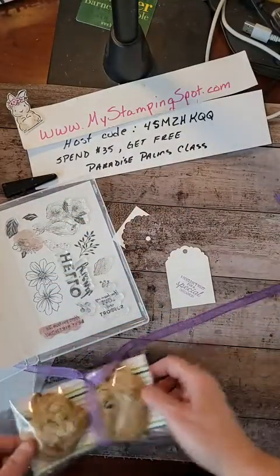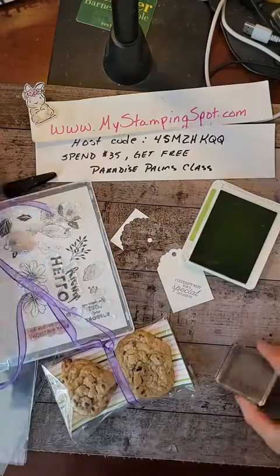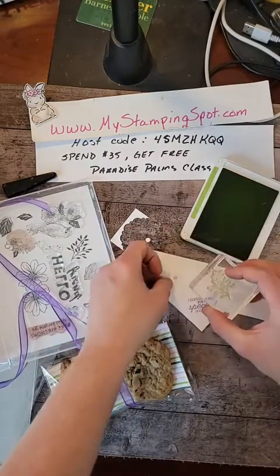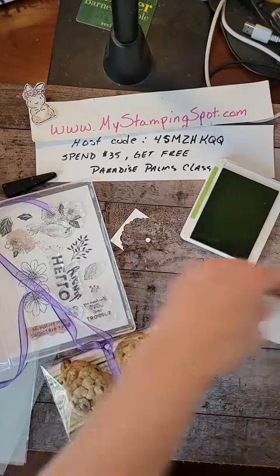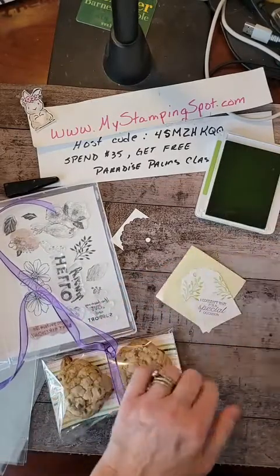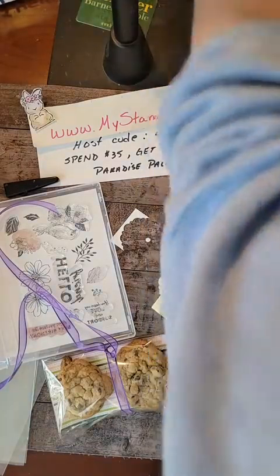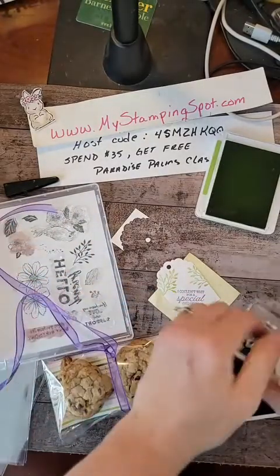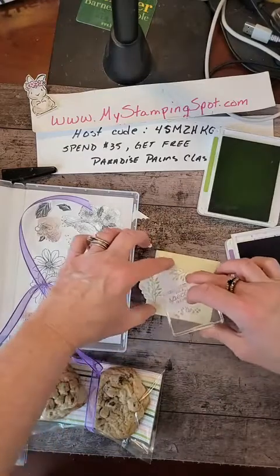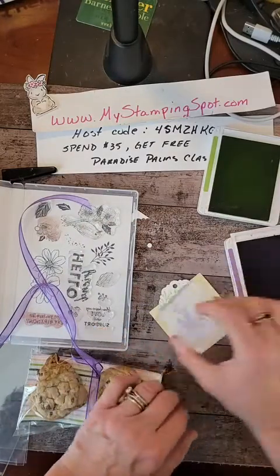I think this has Granny Apple Green in it clearly, so I'm going to do the sprigs in Granny Apple Green. I'm going to go kind of off the paper like this. And I think I'm going to use a darker purple — gorgeous grape. Let's try gorgeous grape and do those little dots with the gorgeous grape. I think it'll just add a little something to the tag.